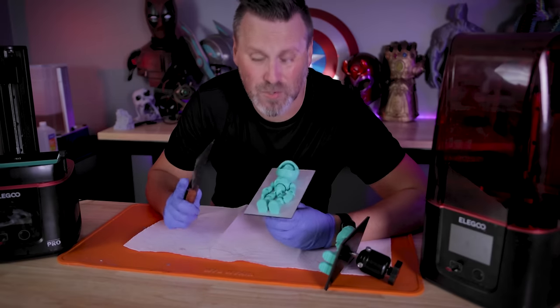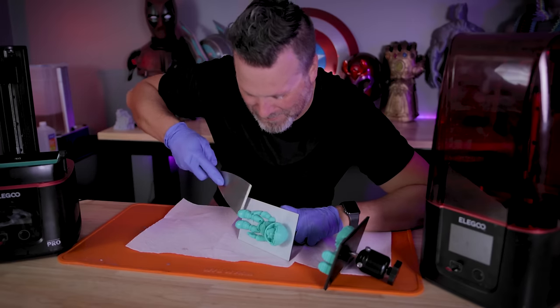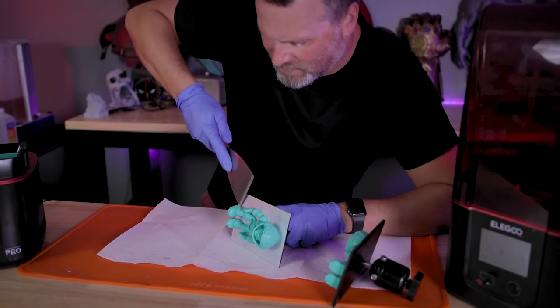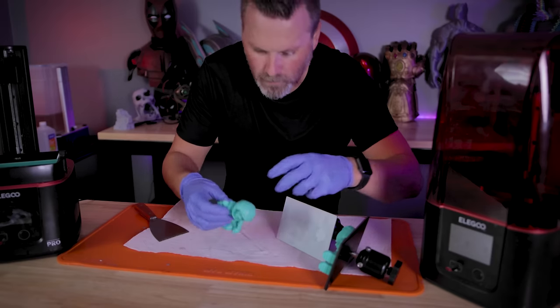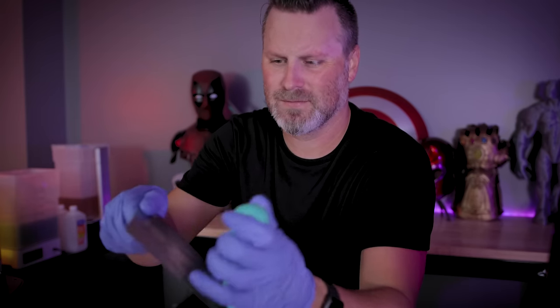There's a reason I saved this portion to the very end — trying to remove the prints, because I'm 99% sure I'll just screw them up getting them off. This one doesn't have a flex plate, so trying to get the tool under there... and it worked! Now the flex plate — oh, that's coming right off. So much easier.